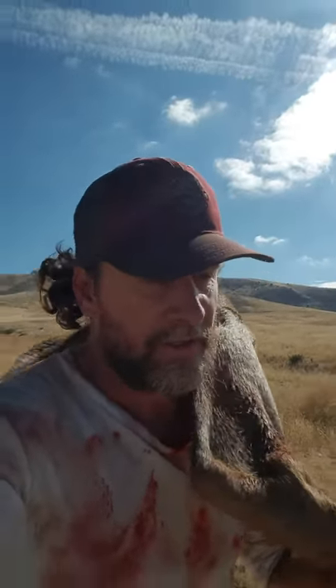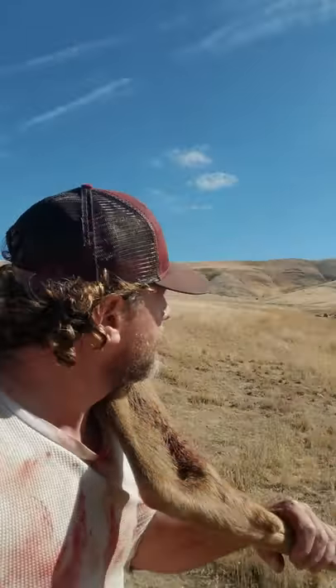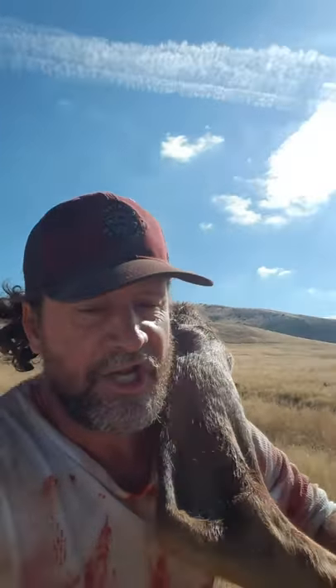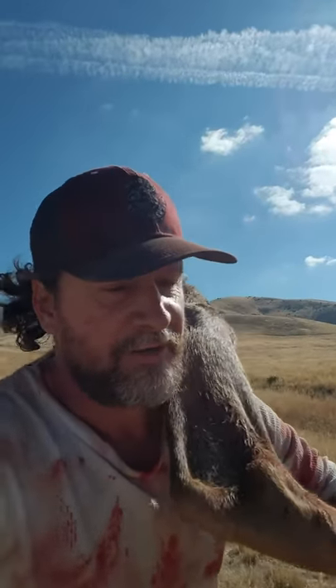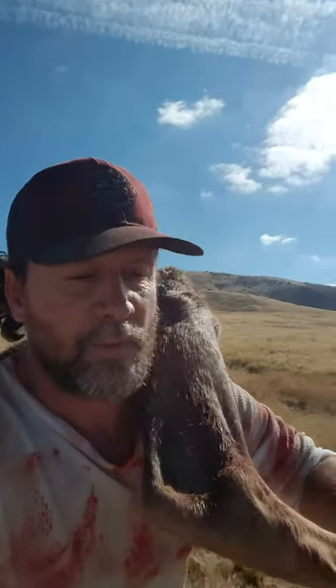There's a nice breeze blowing so it'll keep the bugs off. I've got to go back to the bottom of that mountain and get the other two quarters — get them down here in the shade, up off the ground and out of the bugs. And then I still got another two miles or so to where my truck is.